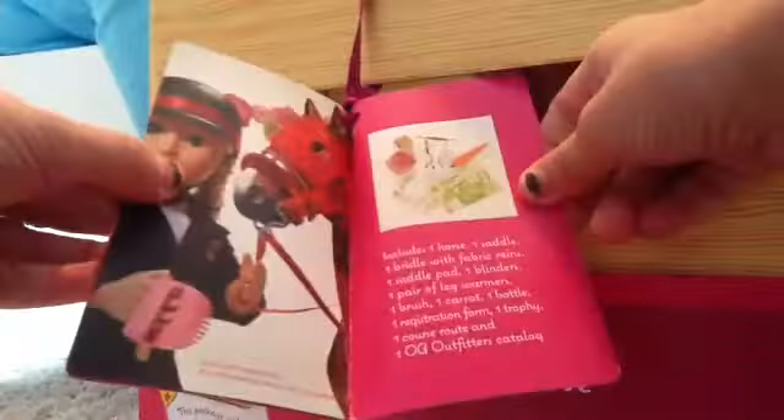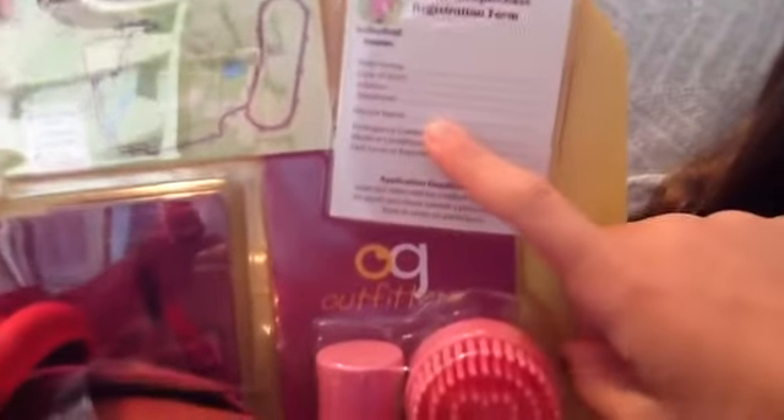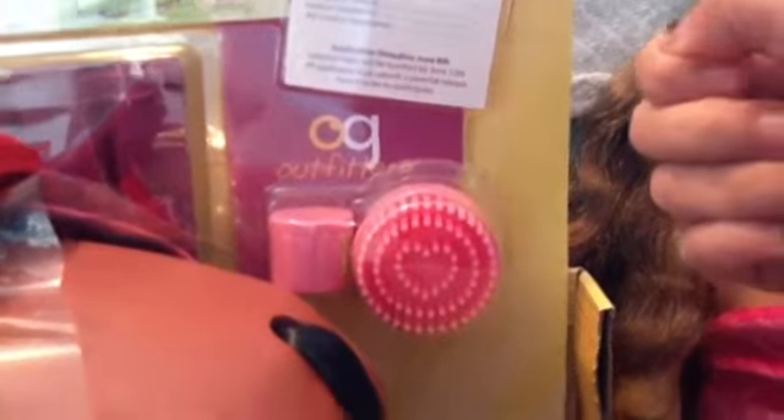It also comes with, of course, the horse. Compared to Mia, it's pretty big. It comes with a blanket, a saddle, a trophy, a carrot, a course route, a registration form, the OG Outfitters catalog, a brush, and I think this is food — I can't read the label. Then these are like socks, and this goes on their head.